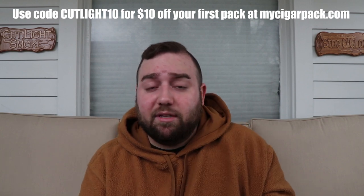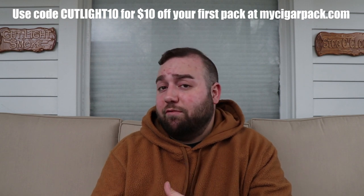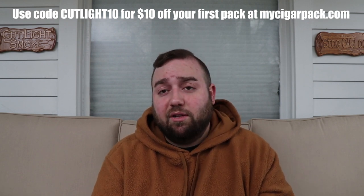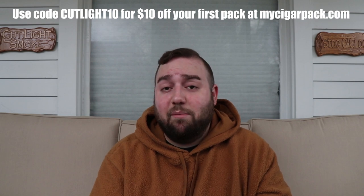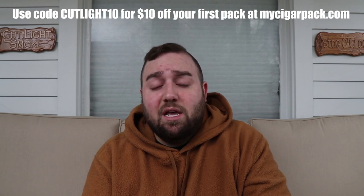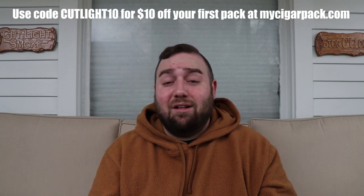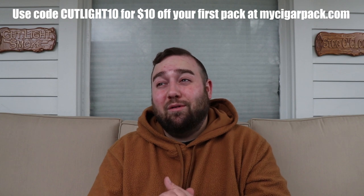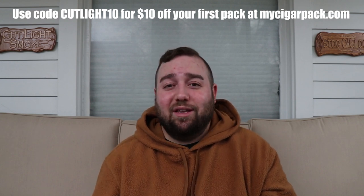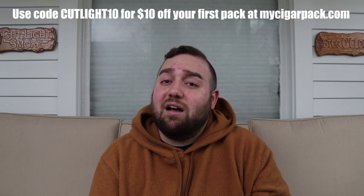On the website you can select your preference — mild to medium, medium, or medium to full — so you can pick your strength profile and they'll send those out each month. If you have any questions about this subscription, leave a comment and I'll do my best to answer, or My Cigar Pack may respond directly. Overall it's a solid value, definitely worth $34.99 — especially with free shipping, you're getting more value than what you're paying for. I highly recommend it. If you liked the video, hit like, subscribe, check out irobusto.com, and until next time — keep it smoky.